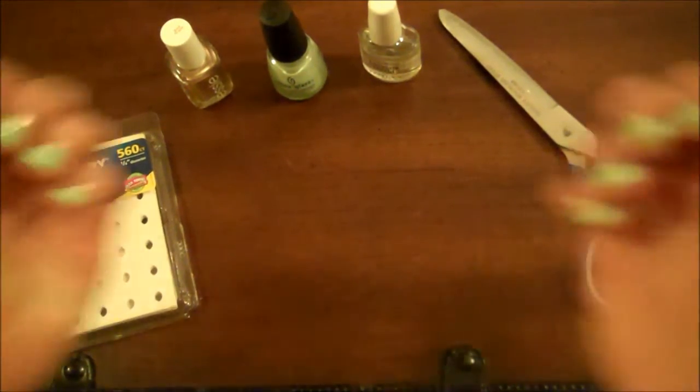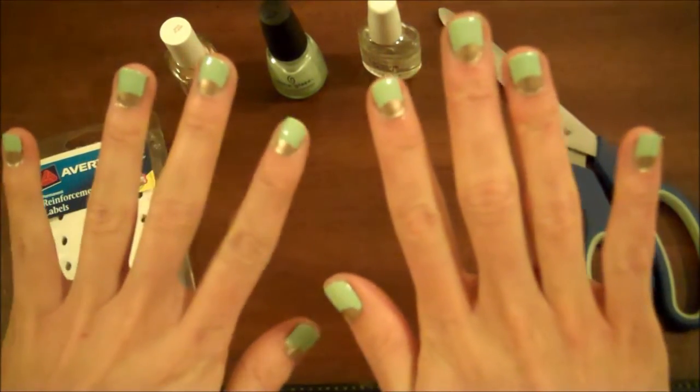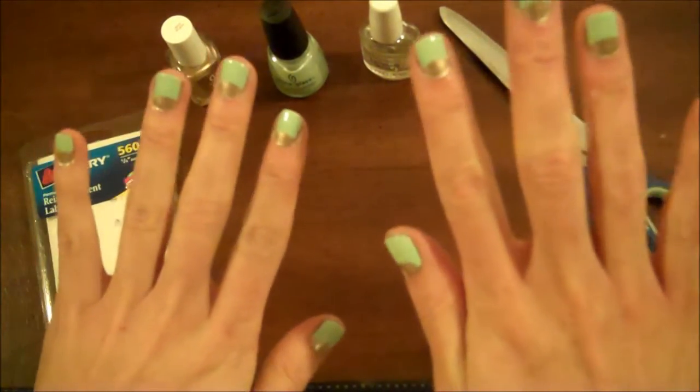Hi guys! Today I'm going to be showing you how to do the Half Moon Nail Design. It's really trendy and very, very easy to do on your own.